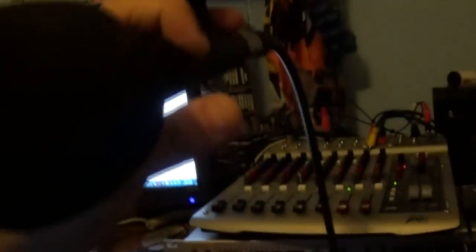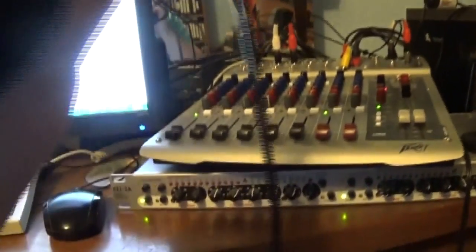Also, the mic — I'm still using the Shure microphone, the SM58, I believe is the model. And the mic stand is different — it's new. I have one of those professional grade kind of mic stands. I even forgot the model.